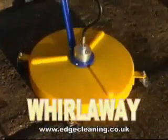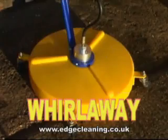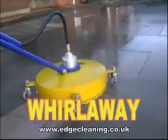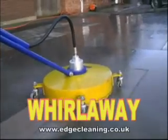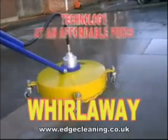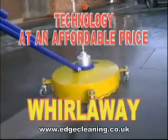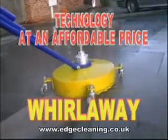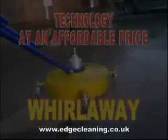The Whirlaway — the ultimate flat surface pressure cleaning system. Technology at an affordable price. The Whirlaway.